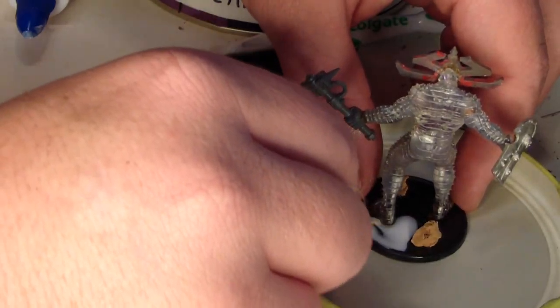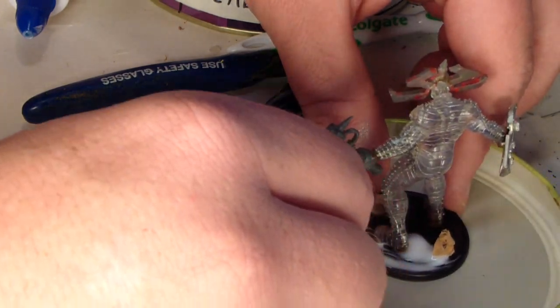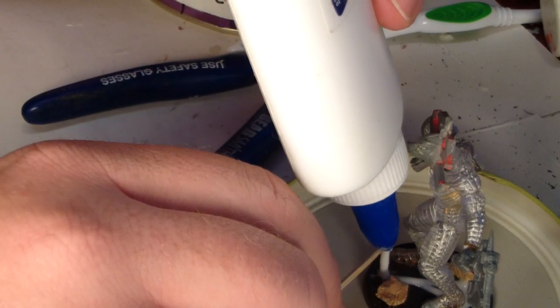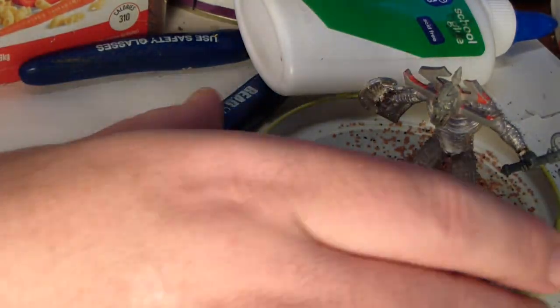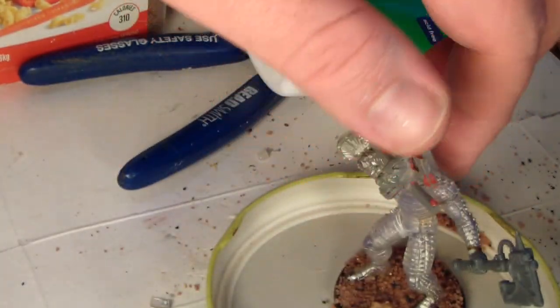I'll bust out the white PVA glue to adhere our craft sand, which just acts as our flock. It's pretty good, especially when you're using a bigger mini like this — I think it has a nice look and the price is right. Just dumping it all on there, making sure we've got good coverage. I'm using a lid from a jar of pickles to catch the sand and pour the sand back.